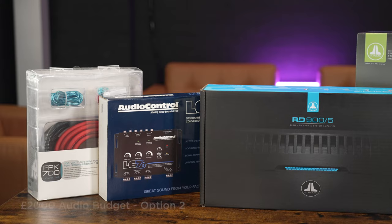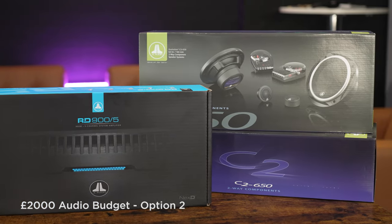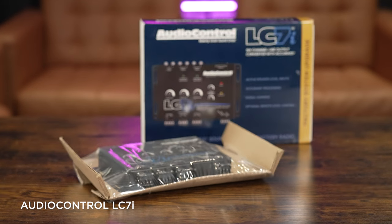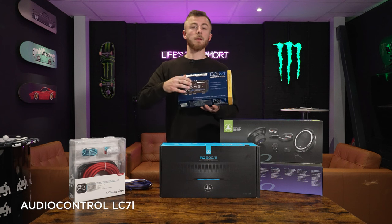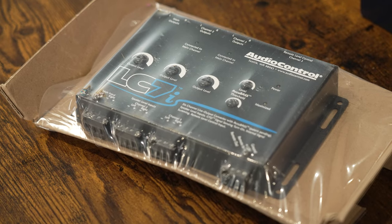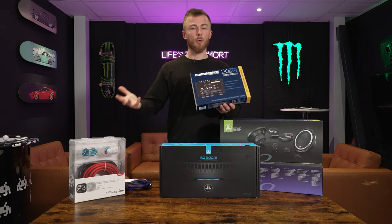Here we have our second option. This is if you can't or don't want to change your head unit, or if you've already changed it. First, you're going to need a head unit solution. We'll choose the LC7i by AudioControl. This takes your factory speaker signal in and gives you three sets of RCA outputs — front, rear, and subwoofer. It also gives you AccuBase, which for your subwoofer output lets you turn the bass up a bit more but keep it nice and clean, acting essentially as a bass processor. This is £230.